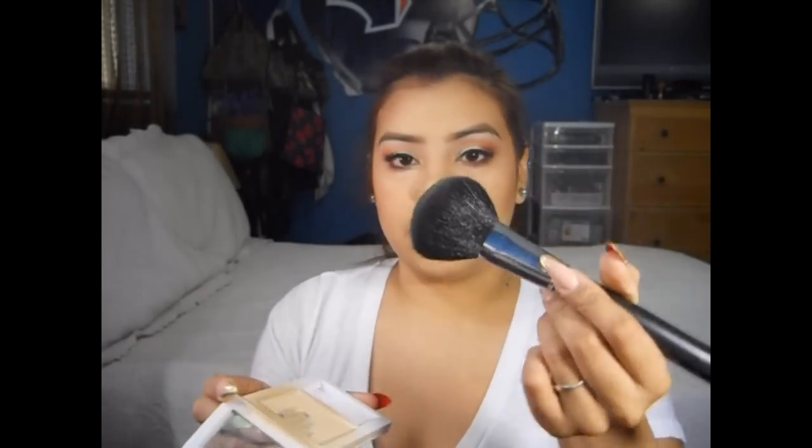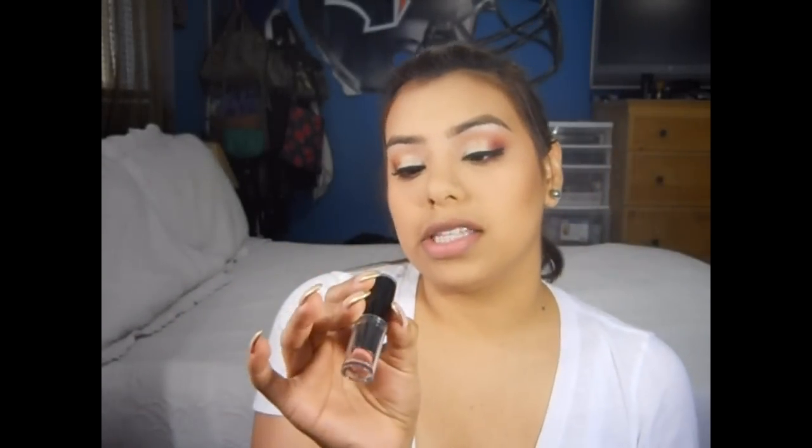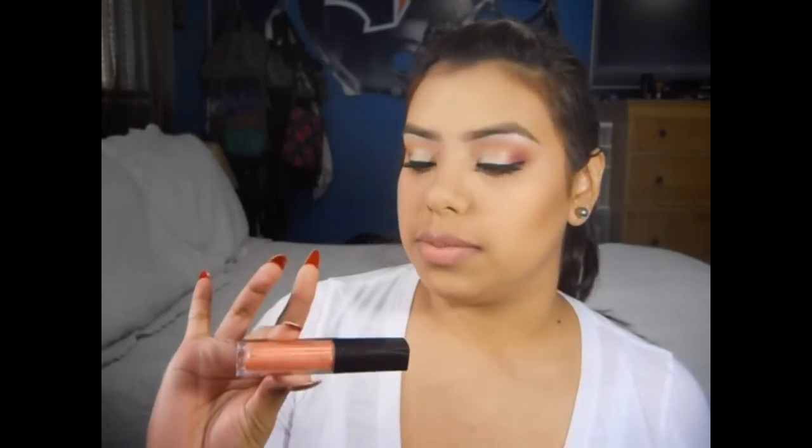Now I'm going to take this pressed powder by Wet n' Wild to set my foundation, using a large powder brush by Sigma. To finish off the look, I'm going to take this Wet n' Wild lipstick called Just Peachy and apply it by dabbing it onto my lips. This is a matte lipstick, so you could use a gloss over it. Over that, I'm going to use this Laura Mercier Lip Glace in Bellini, which is a similar color but with a little bit more pink in it. And that completes the whole entire look.